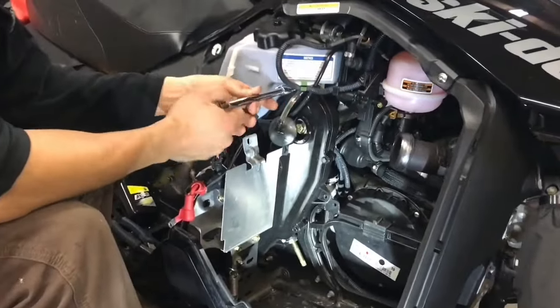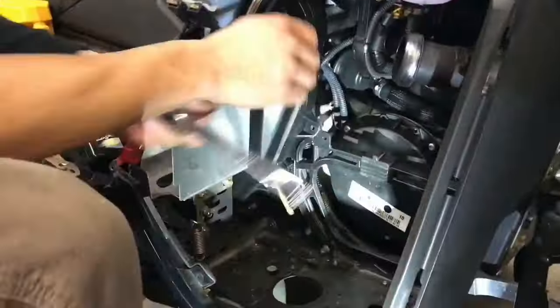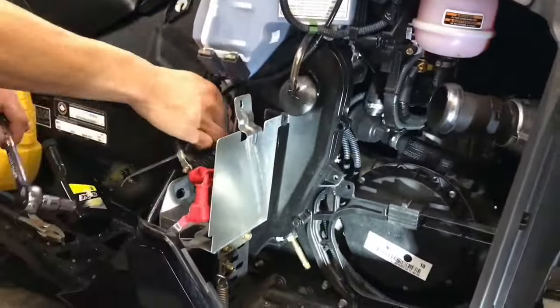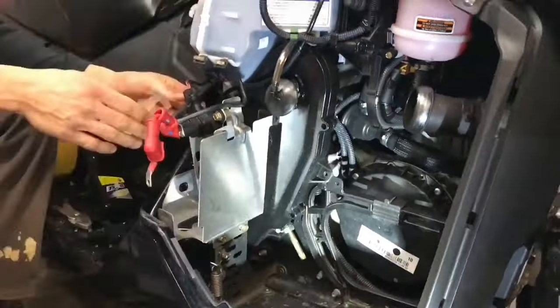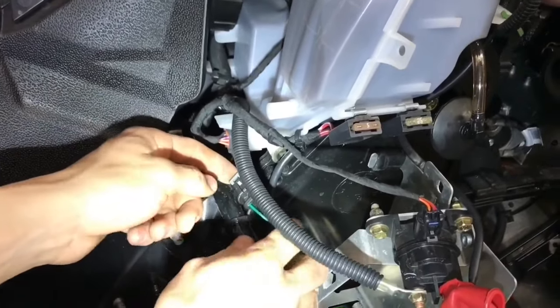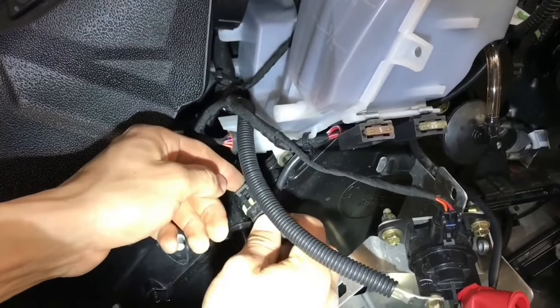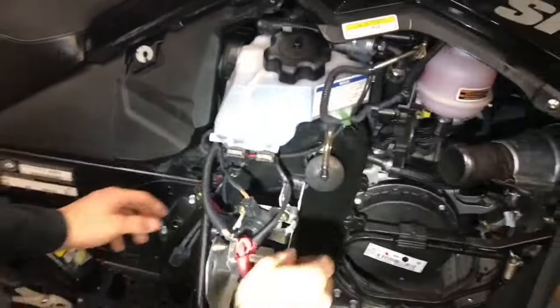Now you can loosen your seven bolts. Once you have all the bolts taken off, make sure to take your chain case sensor off — you wouldn't want to rip that off.